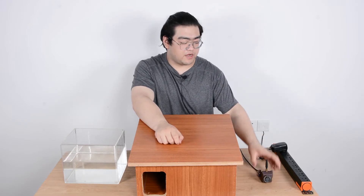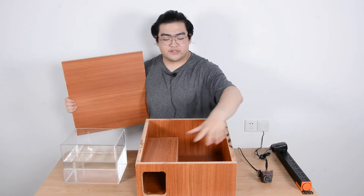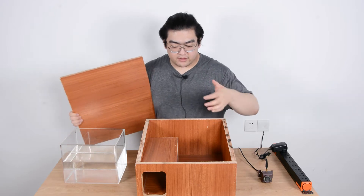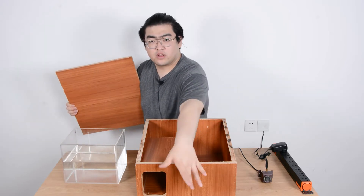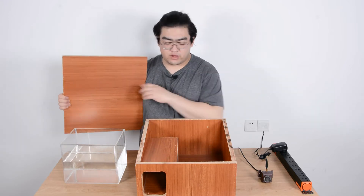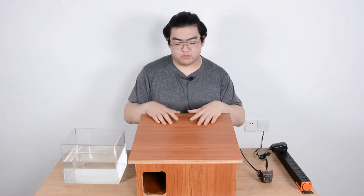This hedgehog box is really big, and when we take the roof off there's a lot of space inside for maybe 10 to 20 hedgehogs. We can put some cotton or haystack inside and let them crawl through the entrance, where they can rest overnight — basically like a bird house, except it accommodates hedgehogs.